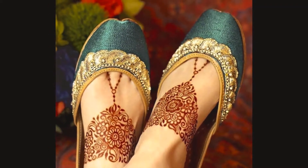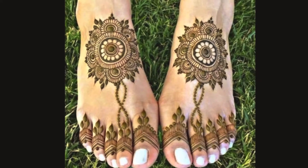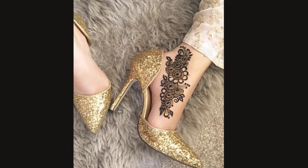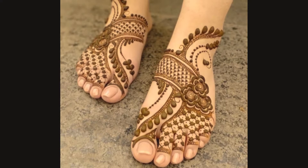Assalamu alaikum, welcome back to my channel Fashion Bucket. How are you all? I am going to give you creative and unique feet mehendi designs.